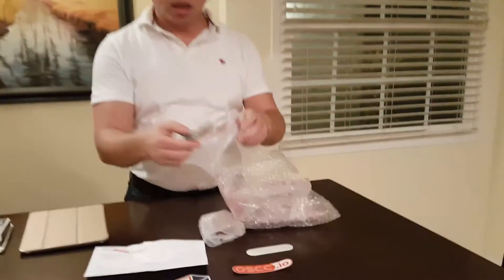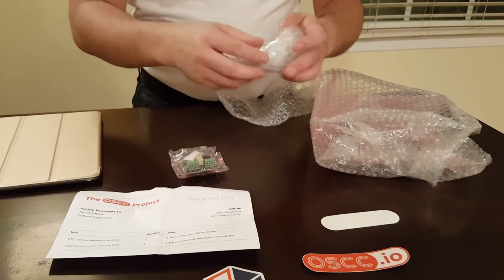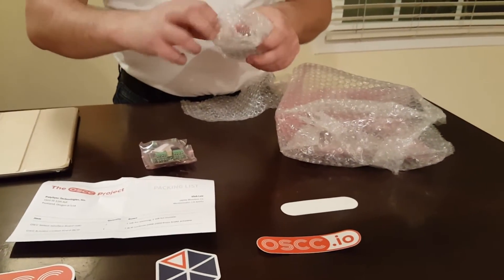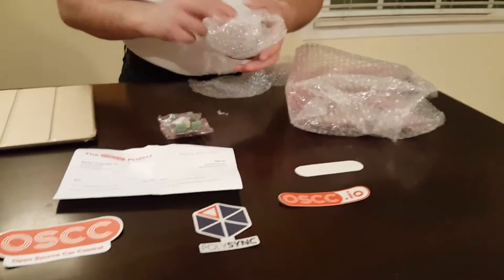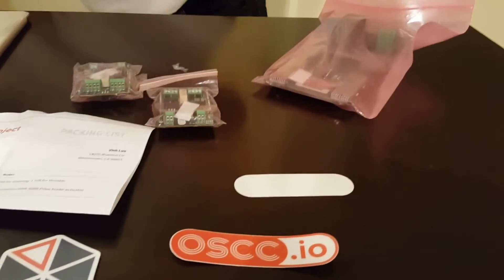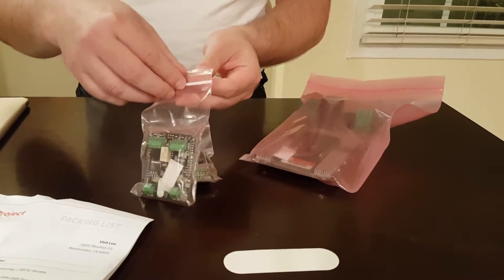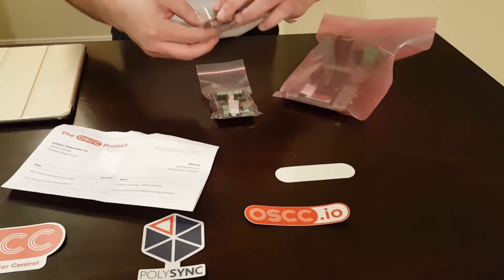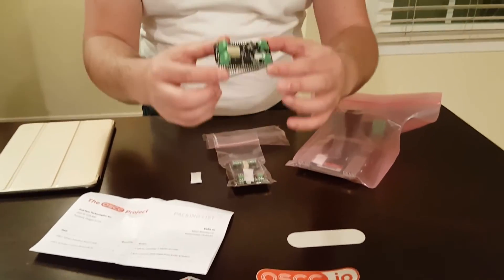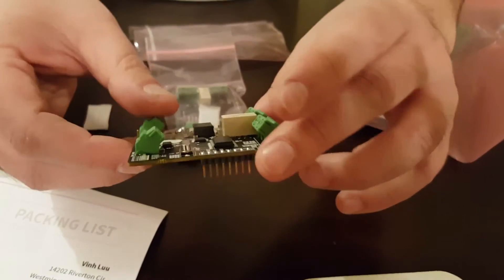Let's take a look at the first one. In here we have three electrical boards that basically control the steering, auto control, and also the brake control. This is the Arduino shield, and I think this one is one of the shields for controlling the steering and throttle.